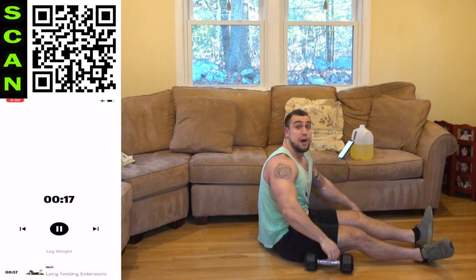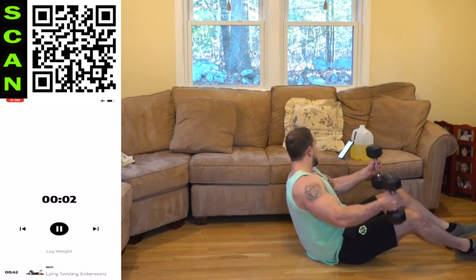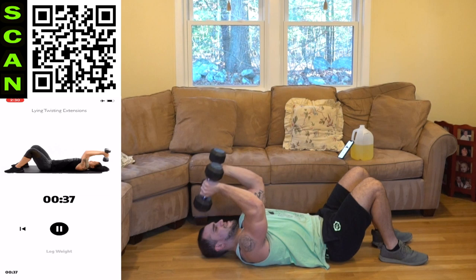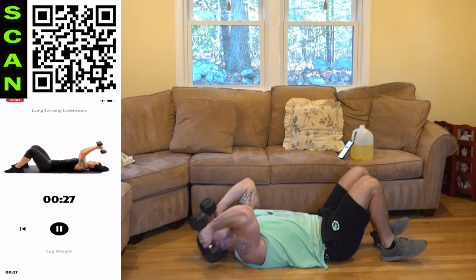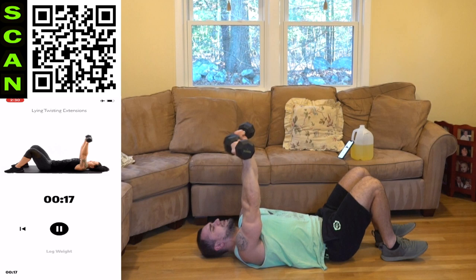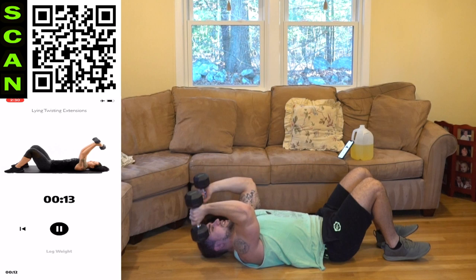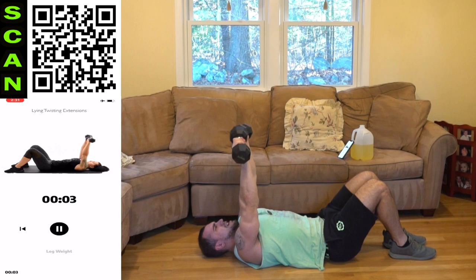We're going to the last one of this routine — the lying twisting extensions. You're going to be twisting coming in and then coming back out, a skull crush variation. Coming down, then palms forward, up. Down, neutral position, palms forward, all the way up. Remember you're twisting halfway coming up and down. Last one of the routine — mindfully squeeze that tricep on every rep. Focus on that mind-muscle connection. Three, two, one.